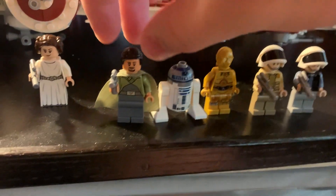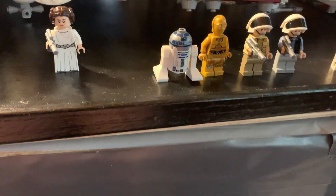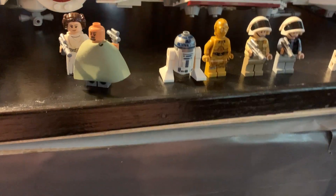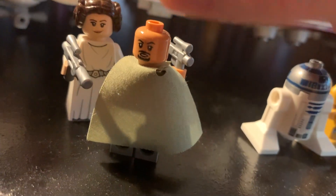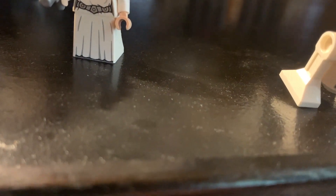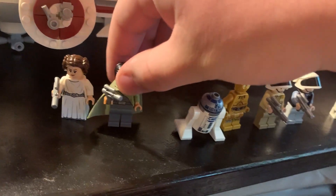Bail Organa is probably the coolest figure to include since we've never had him before. He has a more normal face on this side, and if you take a look at the back it looks a little more angry. Let's pop the hair back on. If we look under his cape there's nothing really besides the little print — and that's cool.